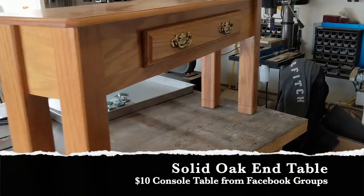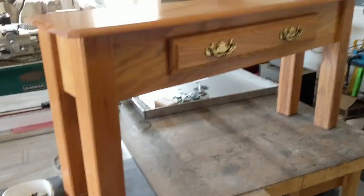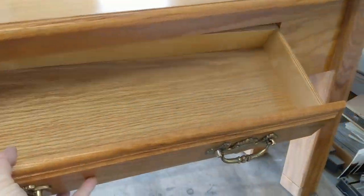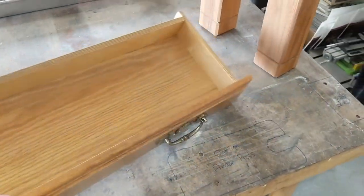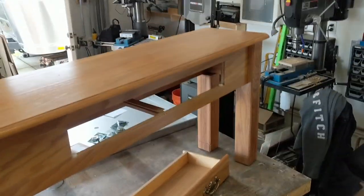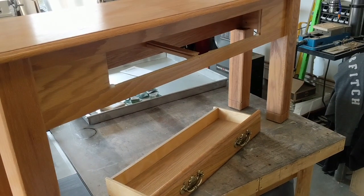This one's going to be a quick conversion. Here's a console table with a drawer in it — broken drawer — it's 10 bucks or something from Facebook groups. I'm going to strip it down, see what it's made of, and convert it to something useful.